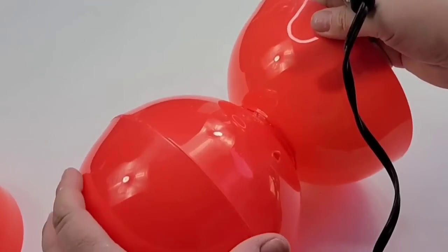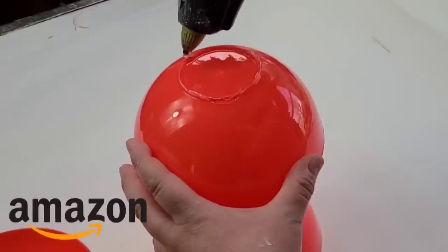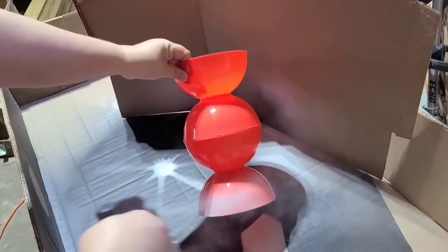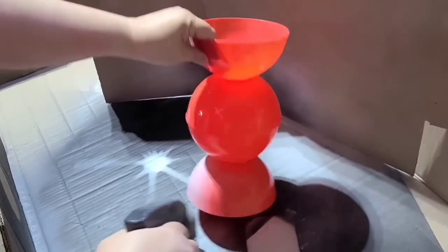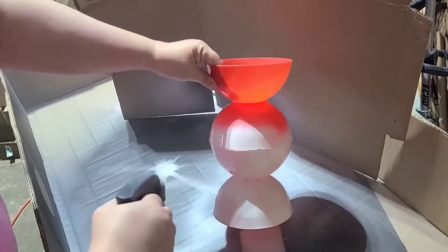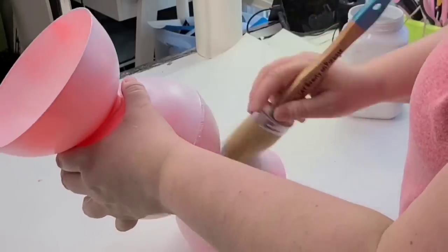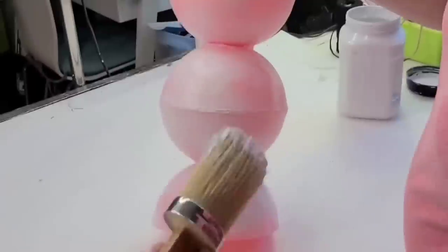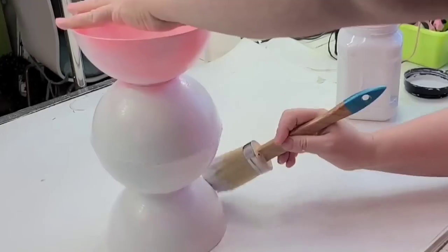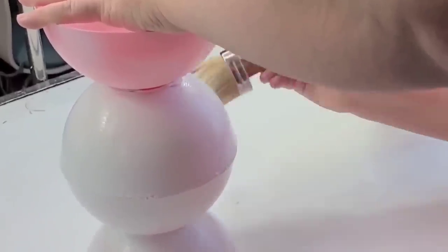If you don't have a wood burning tool, I do have one on my Amazon store linked down below. Then the top one I'm just going to hot glue. I took it out to my garage and spray painted it with flat white spray paint by Rust-Oleum — just one coat to give the paint something to bond to. Then I'm going to do two additional coats by hand using Rust-Oleum chalk paint in linen white and let it dry really well.